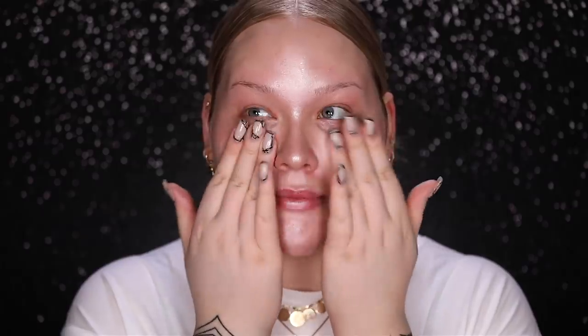For foundation today, I'm going to be going in with the Huda Beauty Faux Filter in the color Angel Food and mixing it with a drop of Jouer Essential High Coverage Cream Foundation — this is so high coverage, it's insane. This is in the color Alabaster, and I'm applying this using my Morphe sponge. Hello coverage, we have come home, baby.